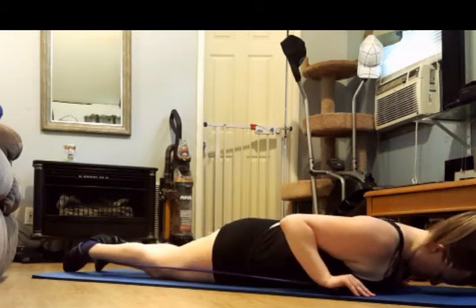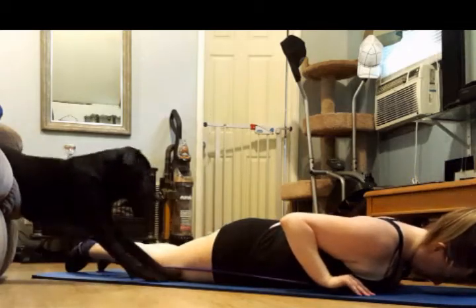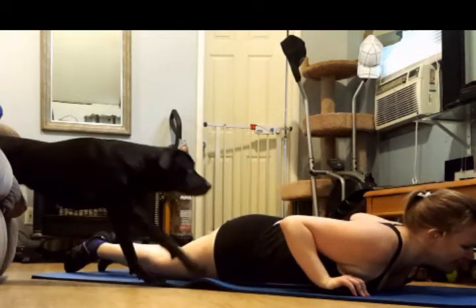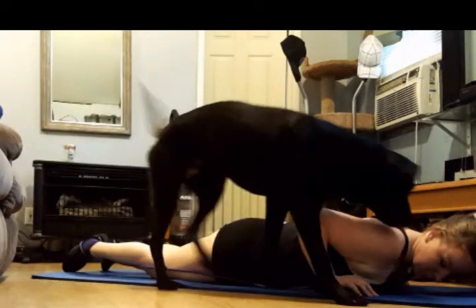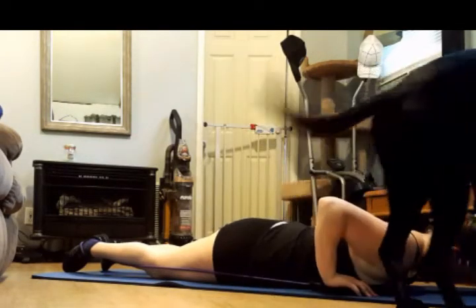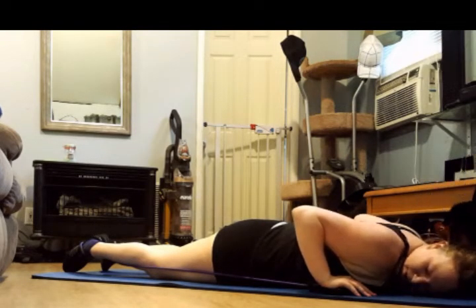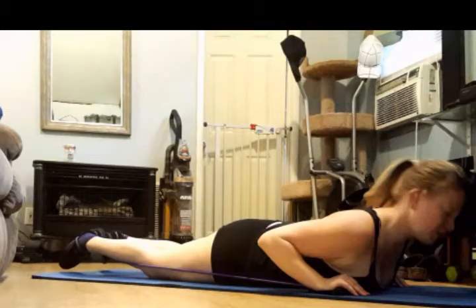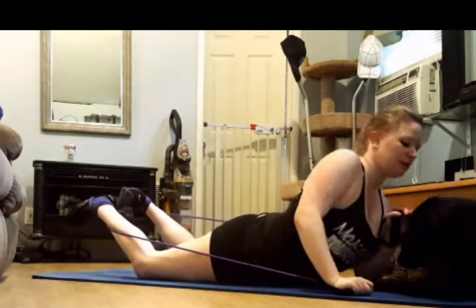Take these at your own time. Straighten those legs as much as you can. Lift. Yes, everything burns — I know. But it feels good. Give me one more right here. Push. Lay down and rest.